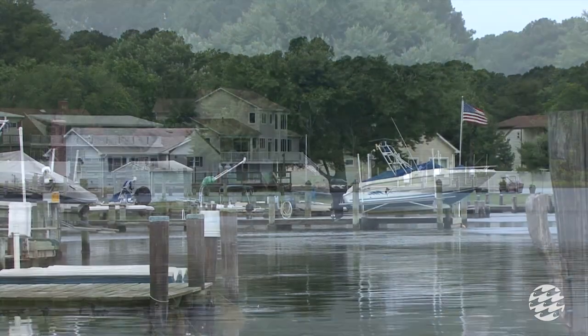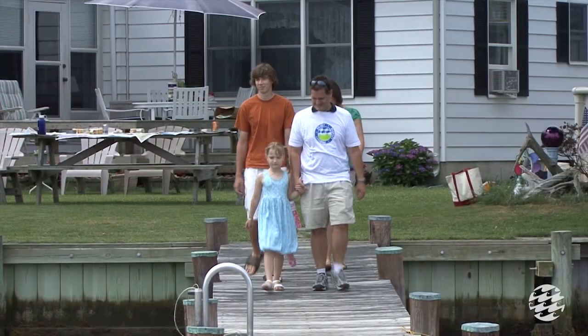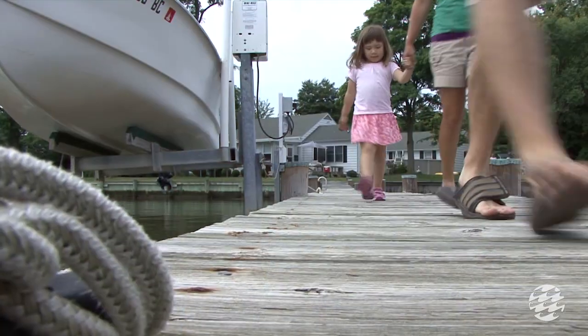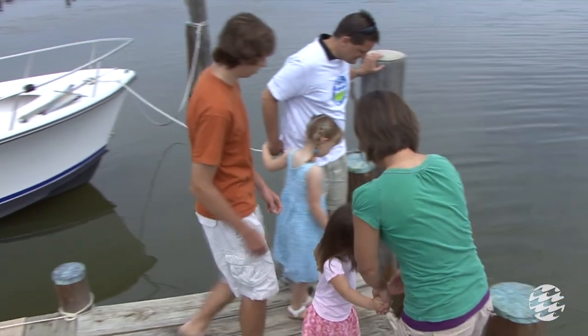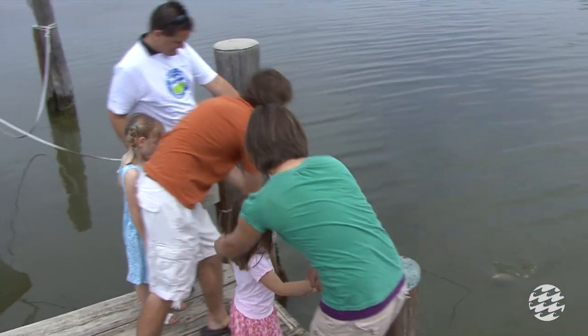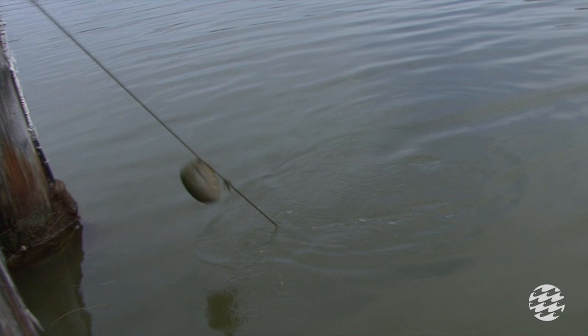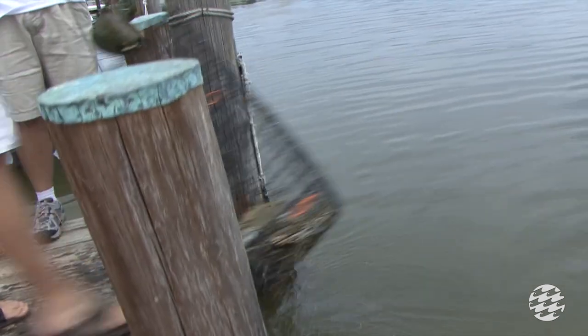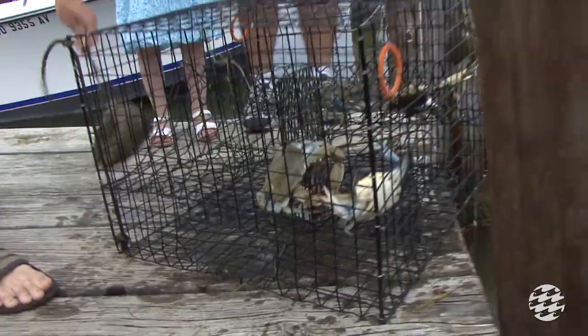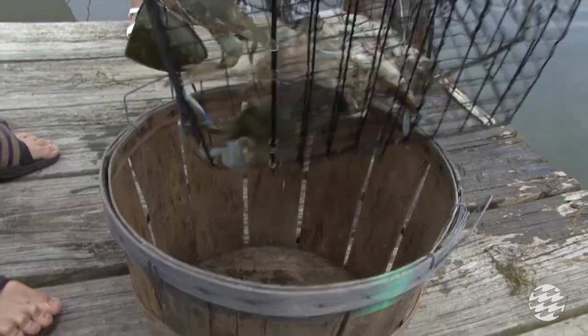Crabbing in Maryland is a favorite family recreational pastime for many homeowners with waterfront property. Our state reptile, the diamondback terrapin, also lives in the same waters that crabs call home. In addition to challenges such as loss of nesting habitat, air-breathing terrapins also face the risk of drowning when they are lured inside a family's crab pot.